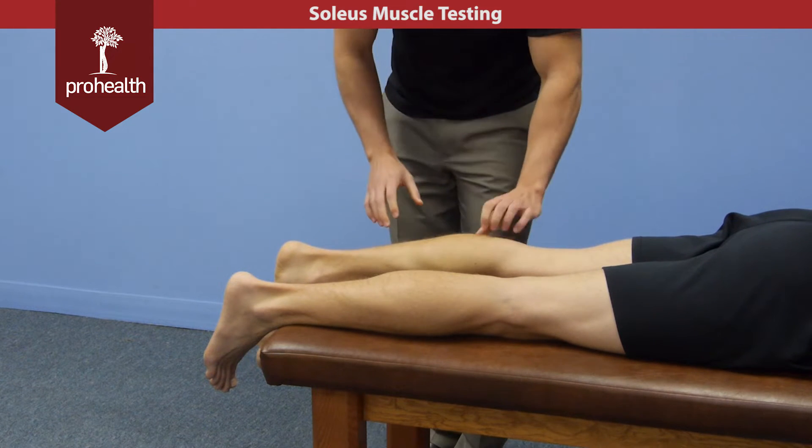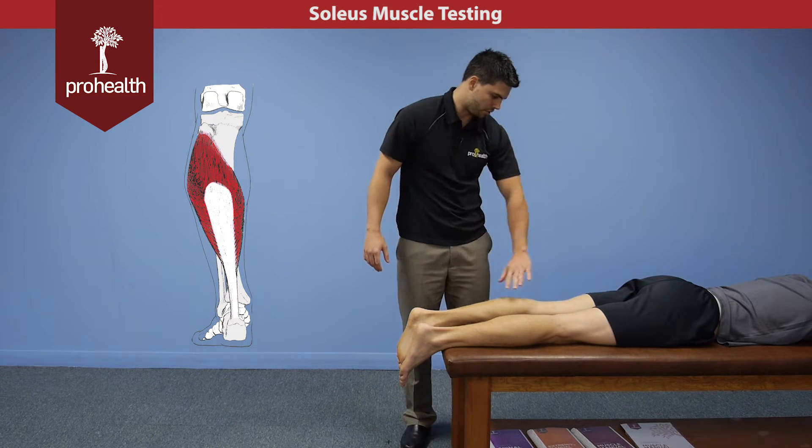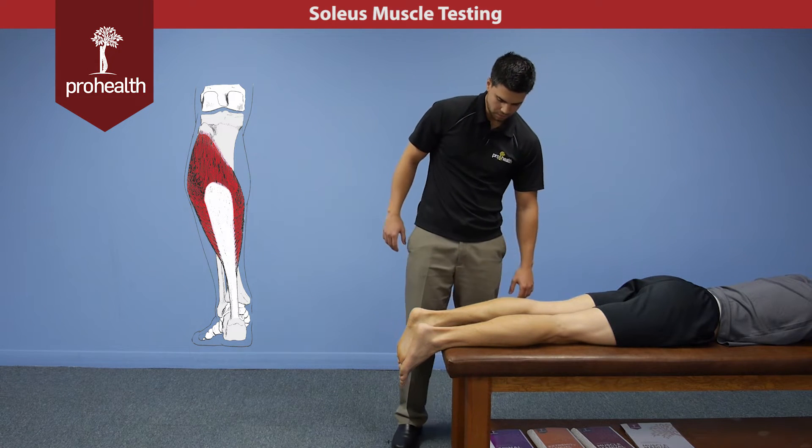The muscle test for this is going to look very similar to the gastroc because it is going to help with plantar flexion. It doesn't do anything at the knee because it starts on the tibia and fibula.